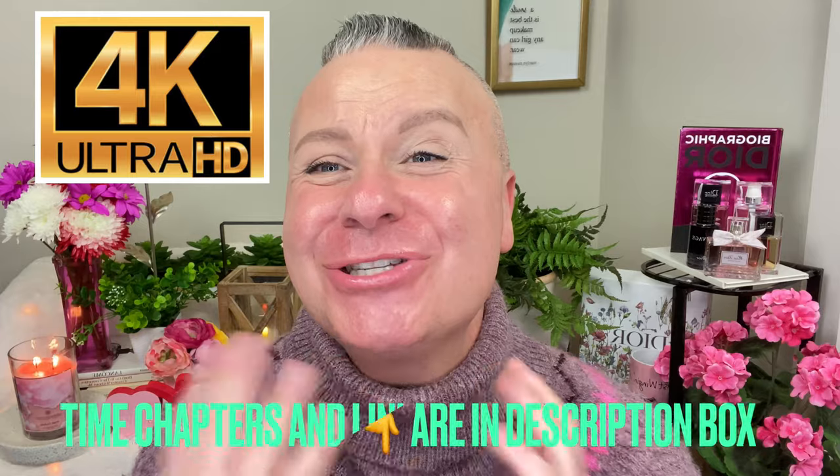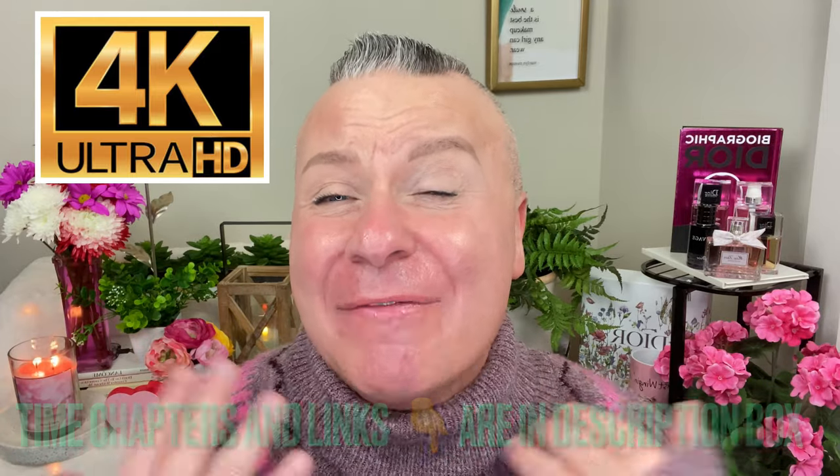Hi everyone! I hope everybody is having a super fantabulous day today. If you're new to my channel, hi, my name is Gabe and this is Gabe Loves Makeup — I welcome you with open arms. We as a community in my little YouTube space, we all love you and we welcome you.